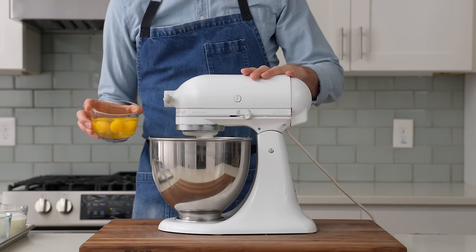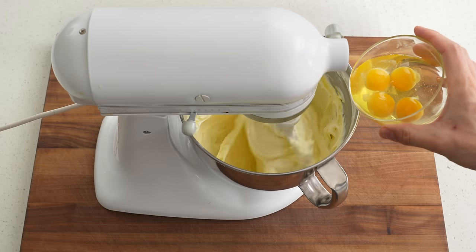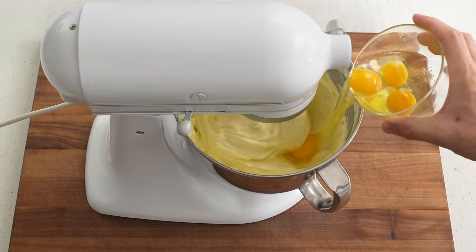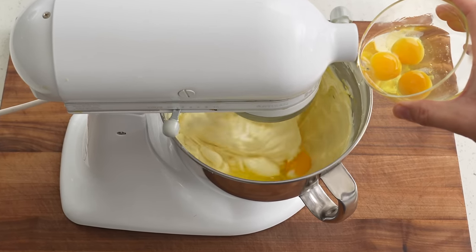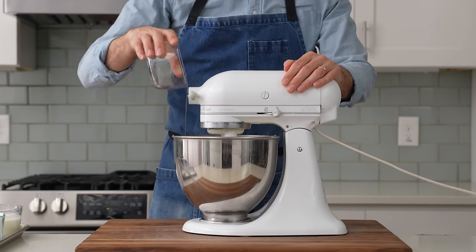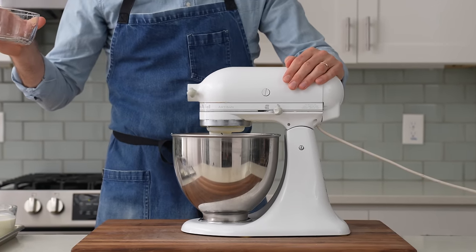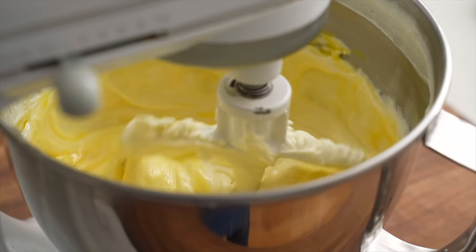And once that's been gently combined, I'll grab five large eggs, and then with the mixer running on low speed, I'll glug those in one at a time. As I drop these eggs, I'll let them get folded in all the way, then I'll lazily drop in my next one. Also, resist the temptation to speed up this whole mix by turning up the mixer speed — that's going to whip air into the mixture, making the cake puff a lot in the oven.